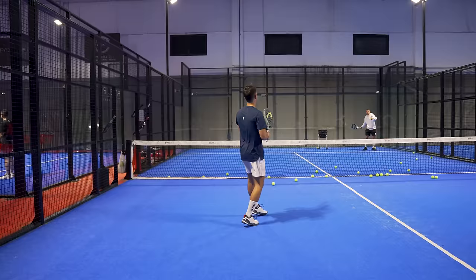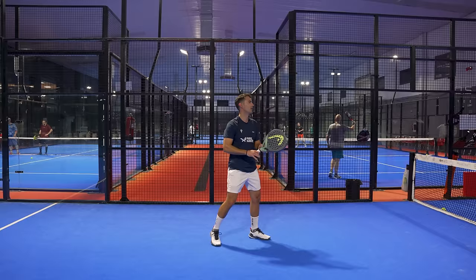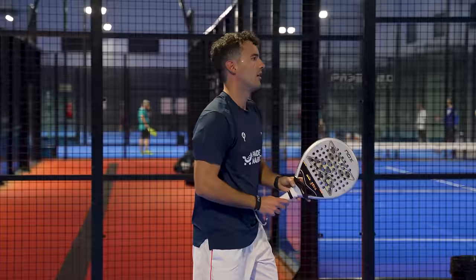Now the big question: what happens in the smash? Good news — both rackets are very powerful. It will depend on you: if you are strong enough and feel comfortable with a high balance, the Extreme Pro is better. If you are not as strong and prefer an intermediate balance, the AT10 is better. In my case I prefer the AT10 for the weight reason, though I would also like to test the Extreme Motion, the lighter version, ideal for a player like me.